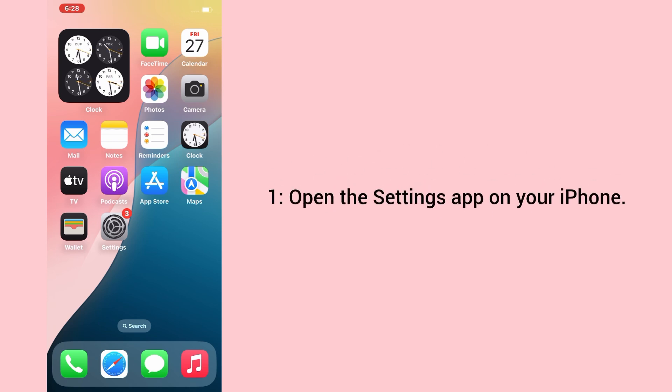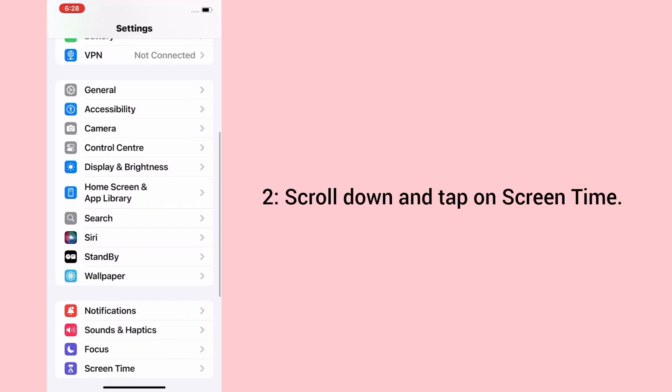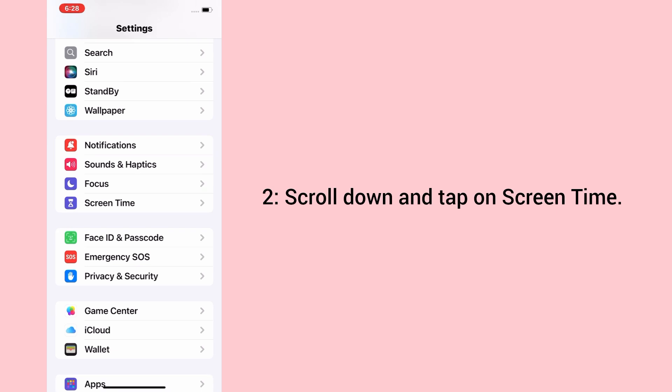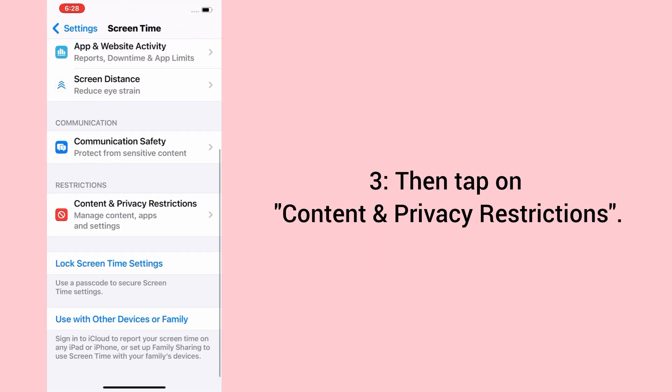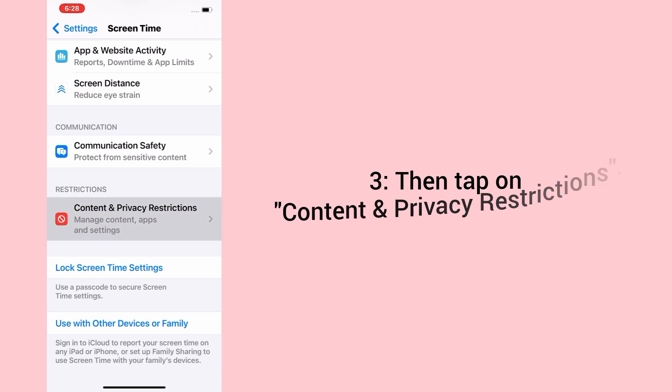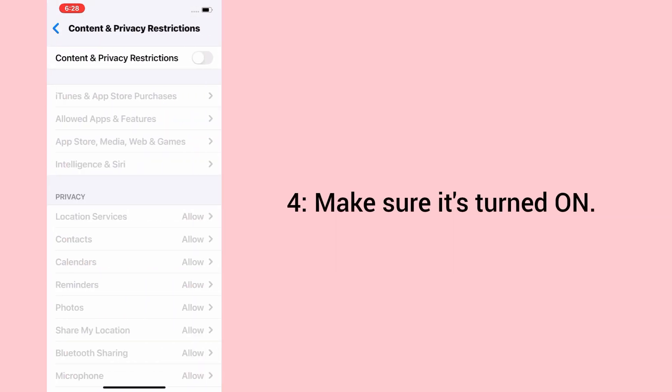1. Open the Settings app on your iPhone. 2. Scroll down and tap on Screen Time. 3. Then tap on Content and Privacy Restrictions. 4. Make sure it's turned on.